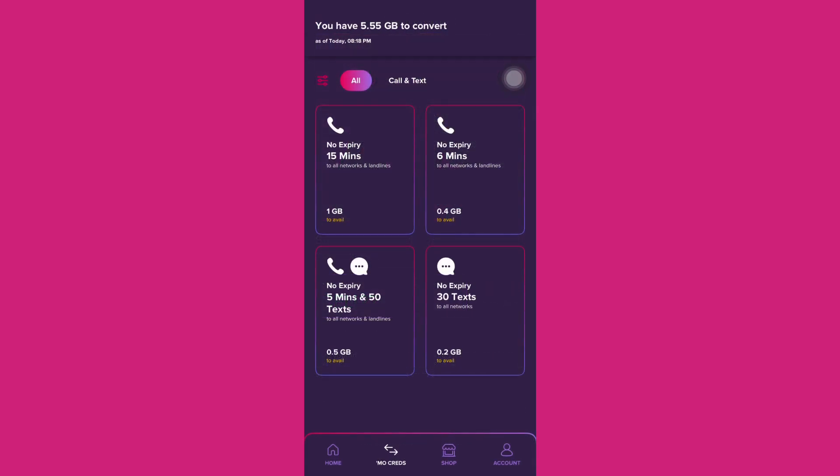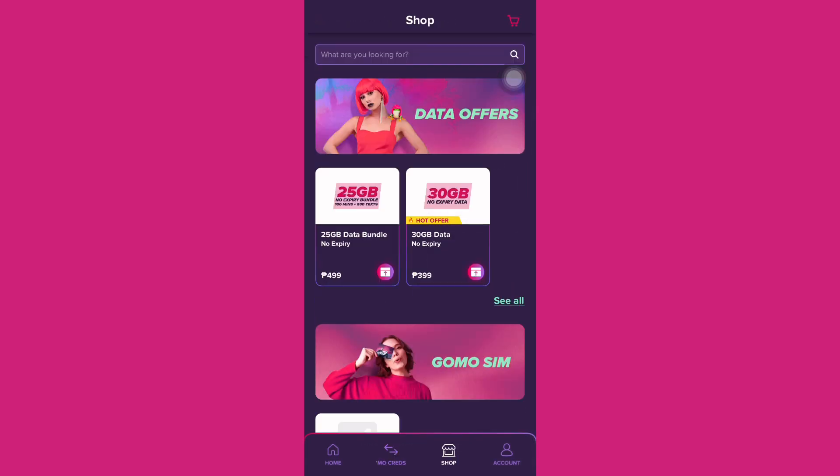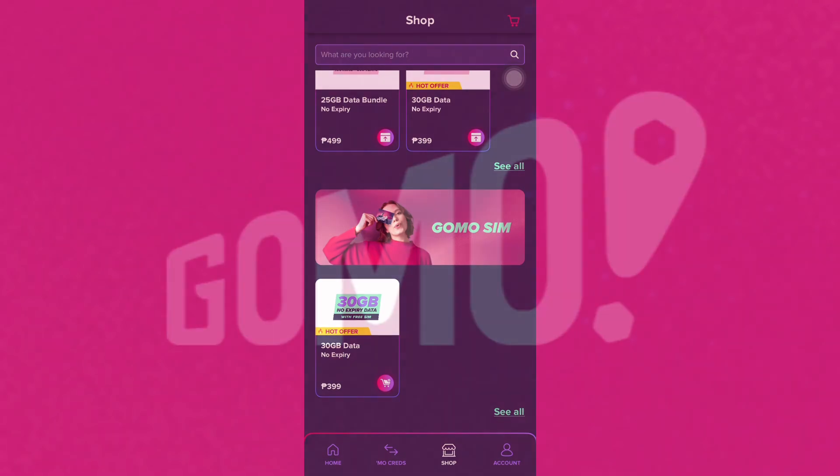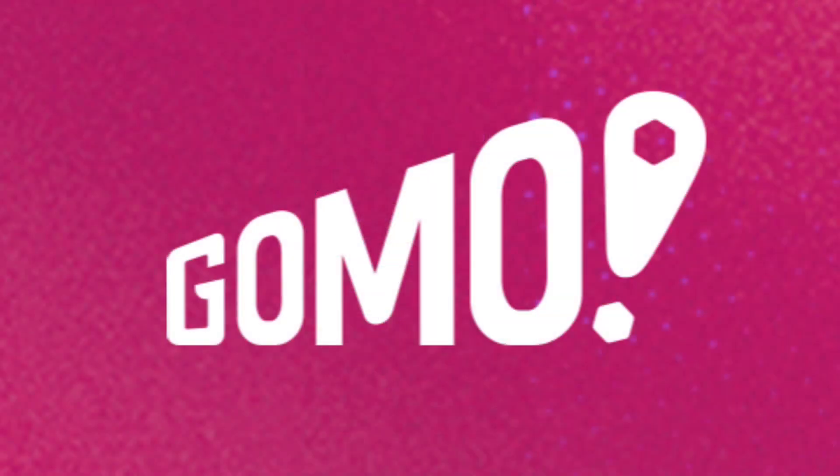You can convert your data or MoCreds to no-expiry calls and text. You can also top up or load your GOMO SIM if you run out of data. Here are some data offers available on the app. Thanks for watching!